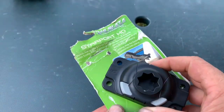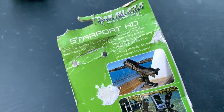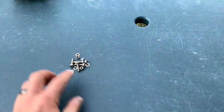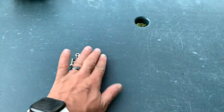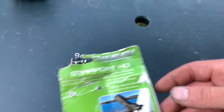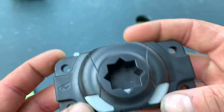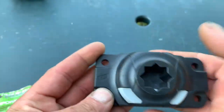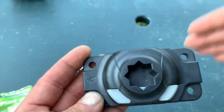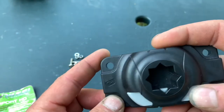This is the RailBlaza Starport HD mount. As you can see, it is pretty worn out — it's been in my garage for over a year. It does come with hardware: four stainless steel screws, four stainless steel locking nuts, and four stainless steel washers. Then you get your Starport, which is a pretty cool mount. I love the fact that it's flush, so you don't have to drill any holes for the mount to go through. You just bolt it right to the top, which is why I'm going to be using it on my Blackpack.